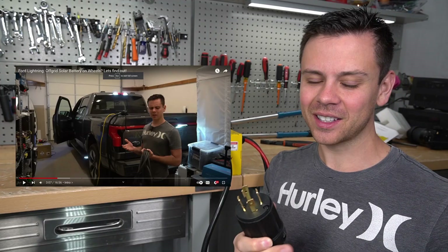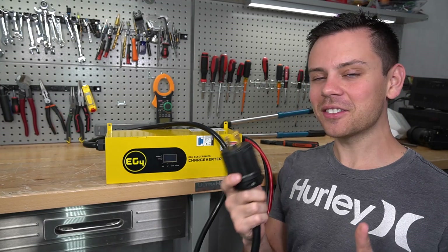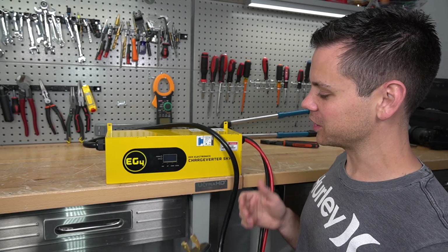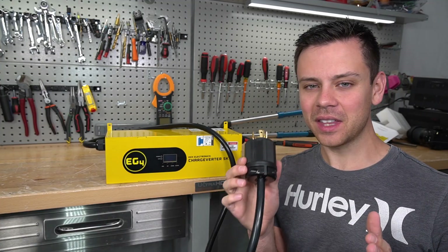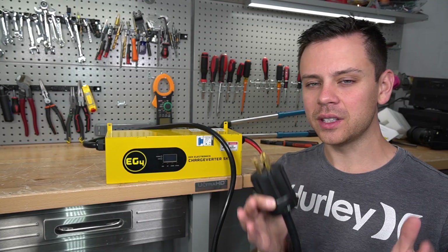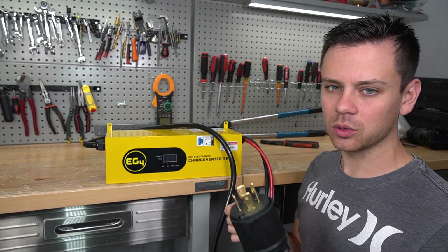Unfortunately that truck was defective — check out the video if you want to learn more. But there are lots of ways to use this, and a key advantage is that even if the AC output from your small portable generator is awful, it will not hurt your equipment. You can plug this into anything and it will simply charge.